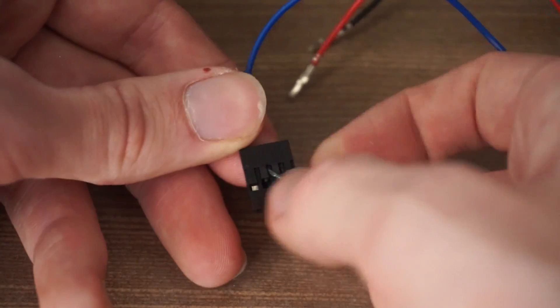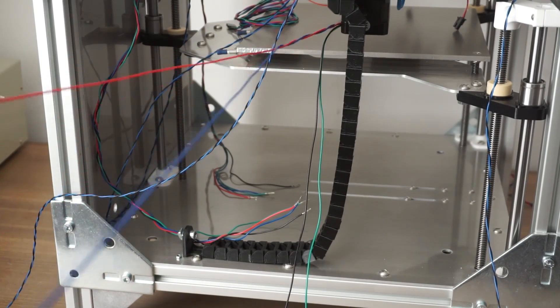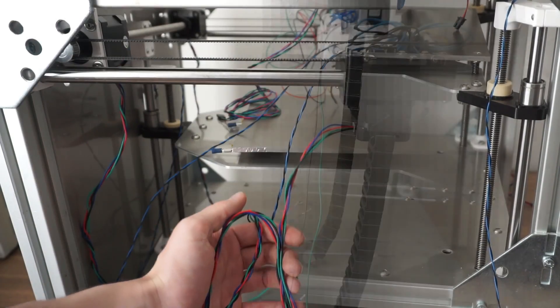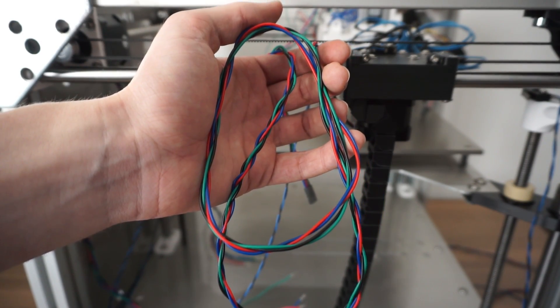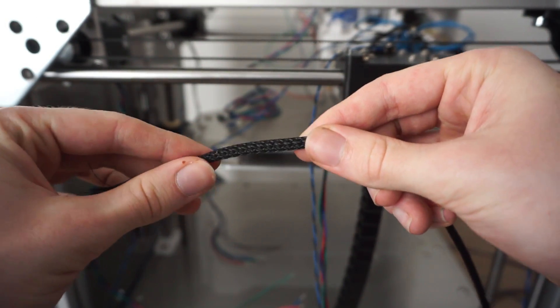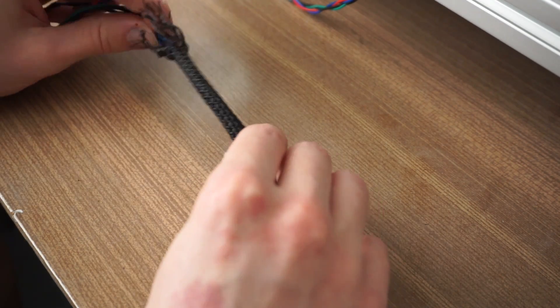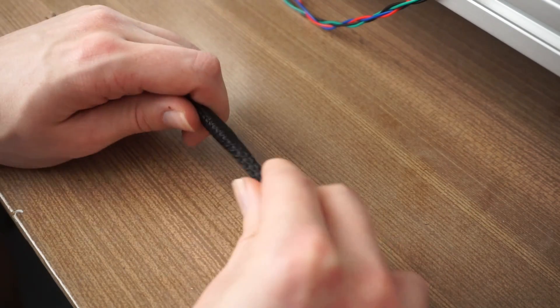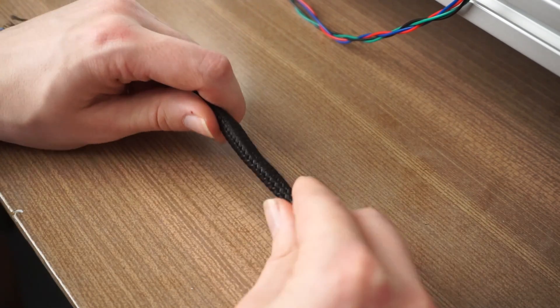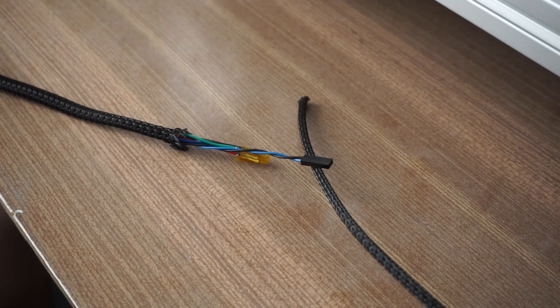But before that, the wires also get a special treatment. After I removed the pin housing, I started to twist them in pairs. This will help to reduce any electromagnetic interference. Additionally, I then use braided sleeving to protect the wires and provide a clean look.